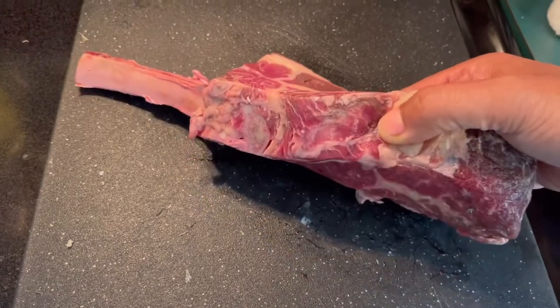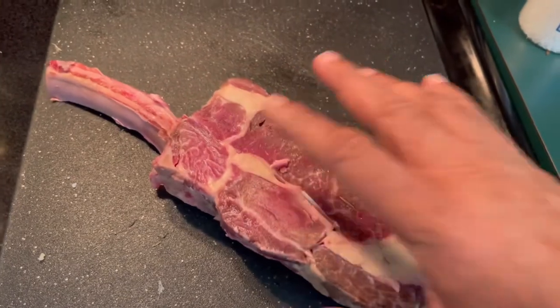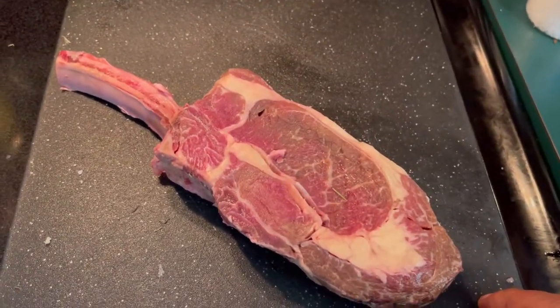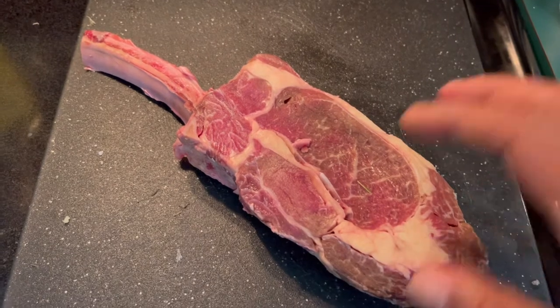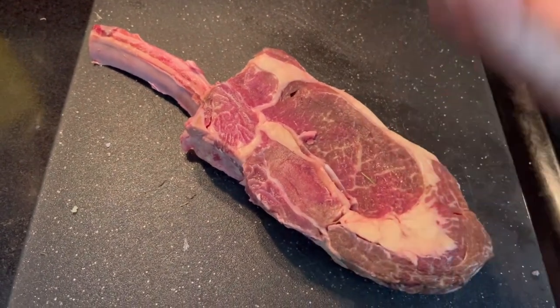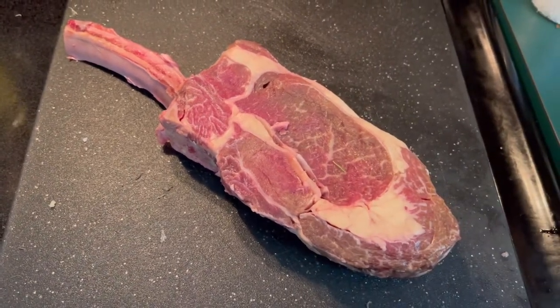A couple things you need to know: number one, it's two inches thick, so you have to consider that when you're cooking. And the second thing is you have to have this out of the refrigerator for two or three hours — this one was out for a little bit over three hours — because you want the heat to transfer correctly when you're cooking this baby.